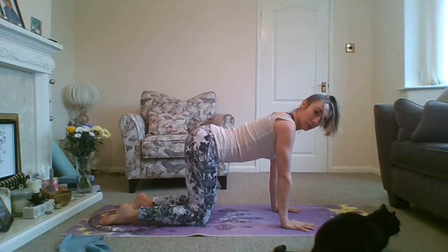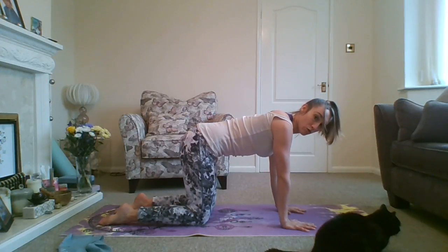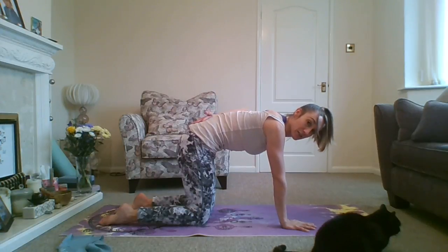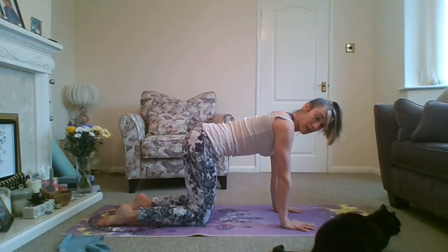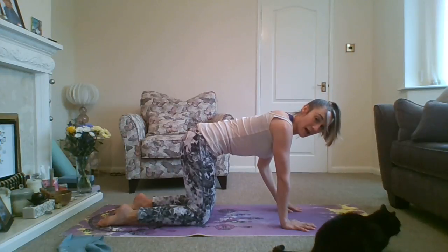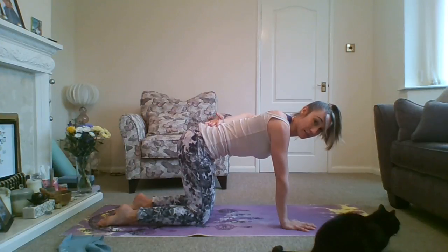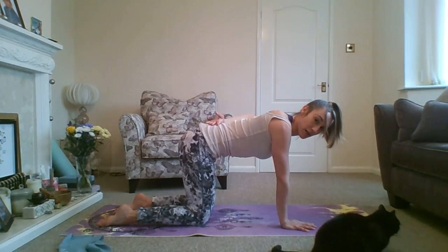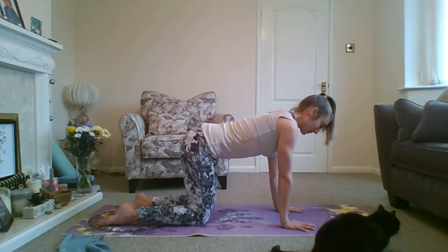Some people might have quite a big dip in the lower back, or it could be the opposite. What we're going to try and do is bring the spine to neutral — fairly central, not flattening off the back. We do generally want to have a little dip in the lower spine, in the lumbar spine. You need to work your abdominals a little bit so you're not letting them go slack. Spine to neutral.